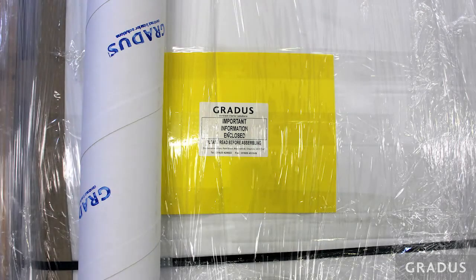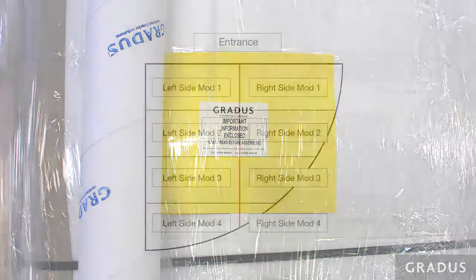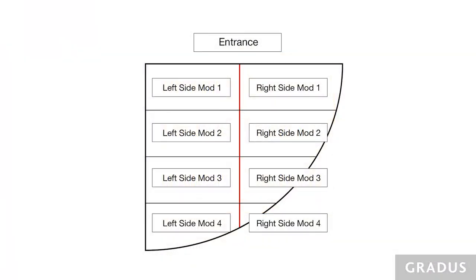Open the packaging carefully and locate the matting order confirmation form detailing the contents of the pack. This is in a yellow envelope. Check the contents are complete as per the delivery note. Look at the matting layout drawings and check that each panel is clearly marked with numbers and matches the details shown on the matting order confirmation form before any installation commences.